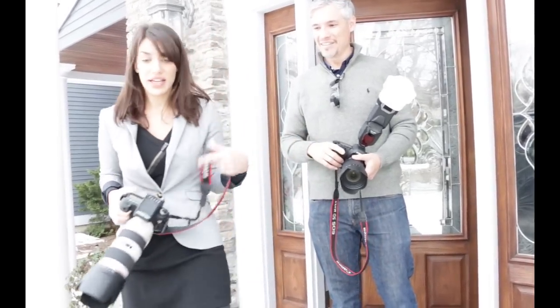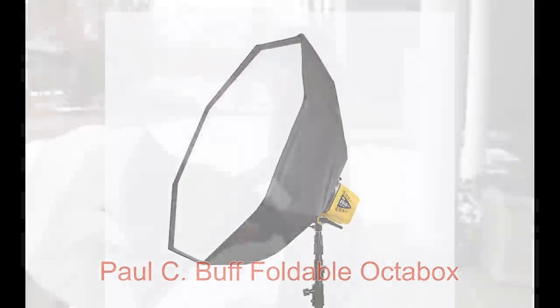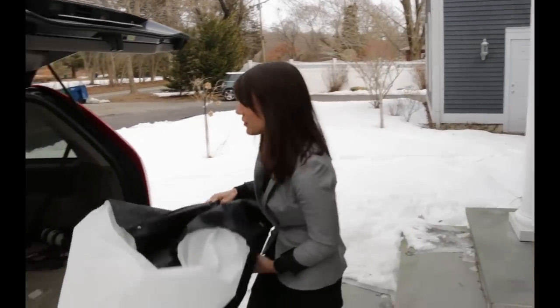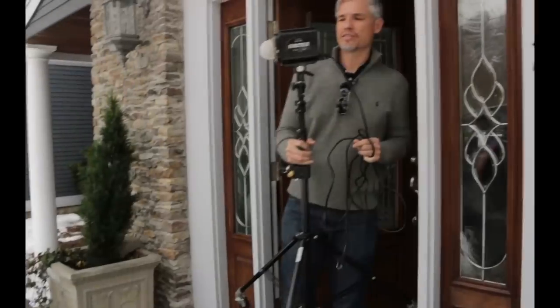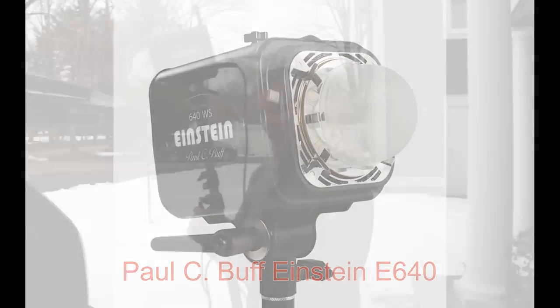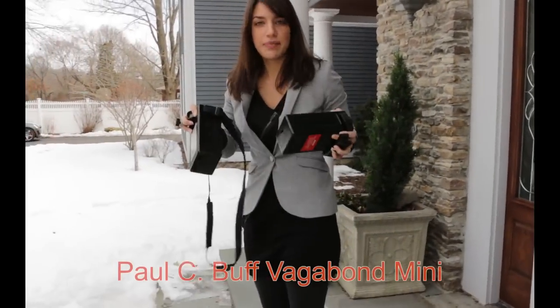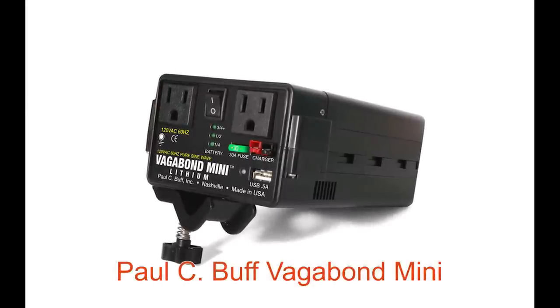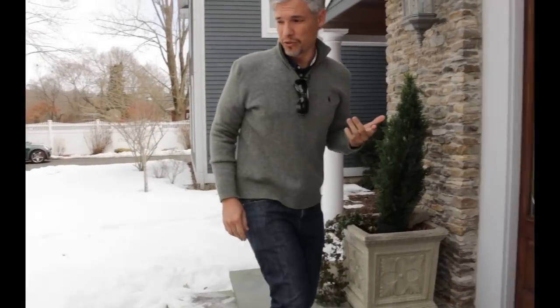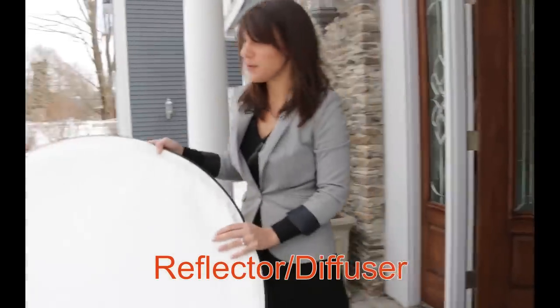We're going to load up our car here and tell you what gear we're bringing as we load it up. This is our large Paul C. Buff collapsible softbox — that'll give a nice diffused light if there isn't adequate lighting in the dealership. This is the Paul C. Buff Einstein E640, which will attach to that softbox and will be our main light. These are our Vagabond Mini by Paul C. Buff — batteries to hook our strobes up to, so we don't have power cords running everywhere where people might trip. Just a little easier outside of the studio. This is a reflector and we have diffusers inside as well.